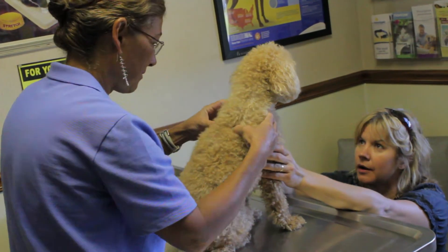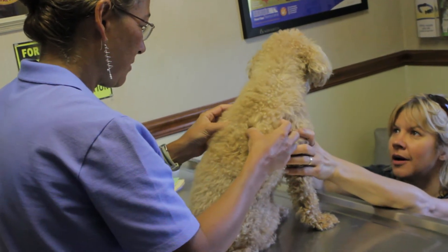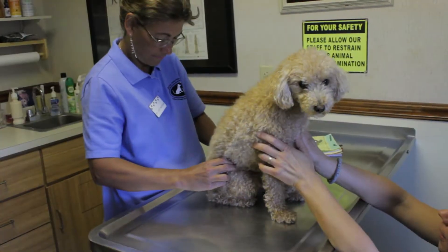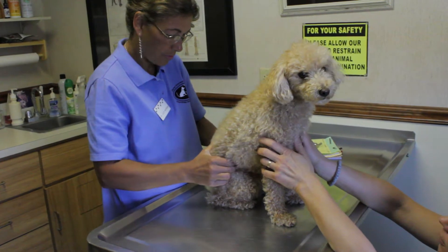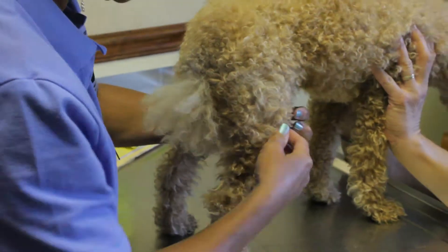First, a certified veterinarian will do a physical examination of your pet. In this case, Dr. Morgan is doing a follow-up visit on Scooter. Scooter has received chiropractic adjustment before, and Dr. Morgan is tracking what has changed in his overall health.